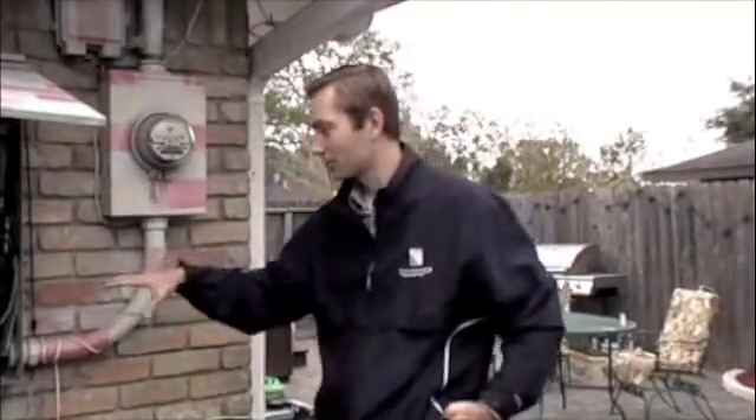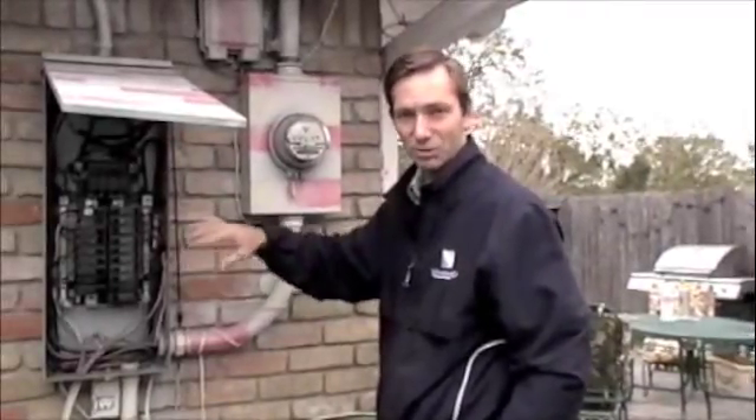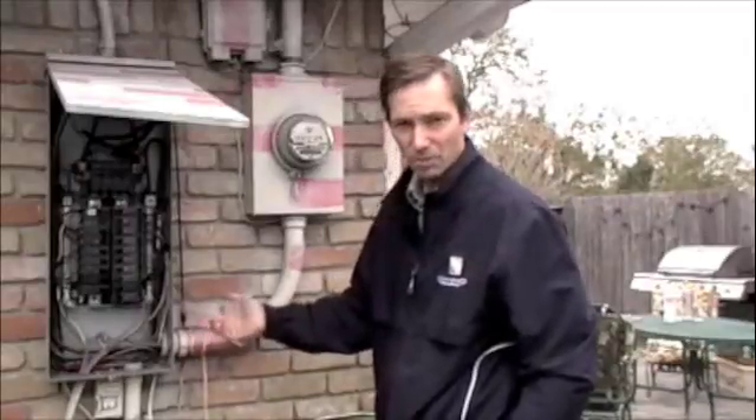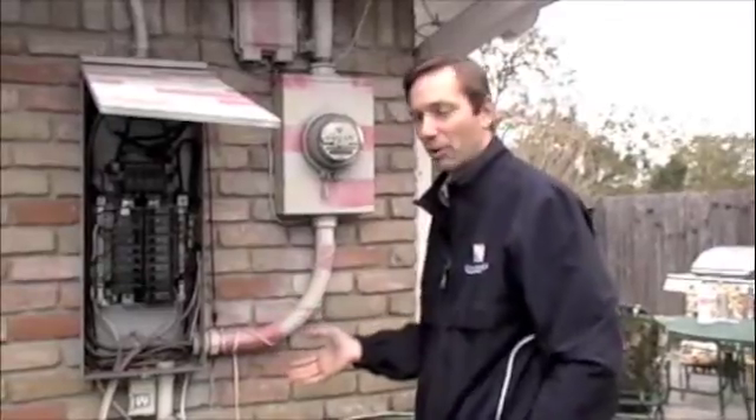Another thing to watch out for: when you open up a box, a lot of times there can be critters living behind it — snakes, insects, wasps. You always want to watch out for that. You can examine the box from the outside to see if anything is in it. You can never tell, so just be careful when you're opening up a power box.